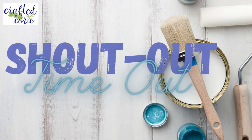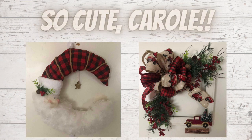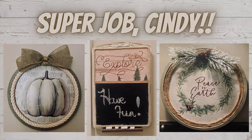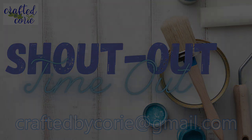It's time for a shout-out! So cute, Carol — Carol did this Crescent Santa as well as a frame, and she's got the little red truck going. Just adorable! And super job, Cindy — Cindy used a bunch of Dollar Tree calendars for her projects and they look so nice. I would love to give you a shout-out as well, so if you're interested, please email me at craftedbycorie at gmail.com.